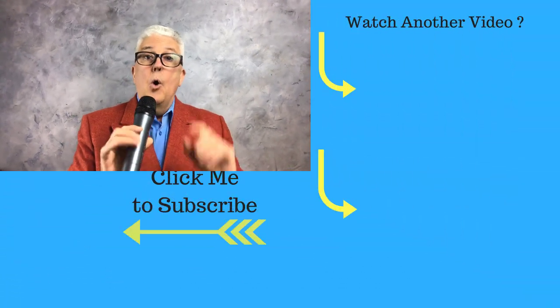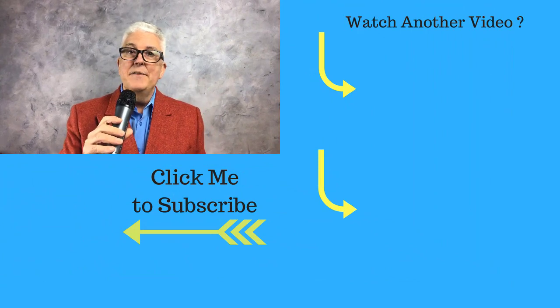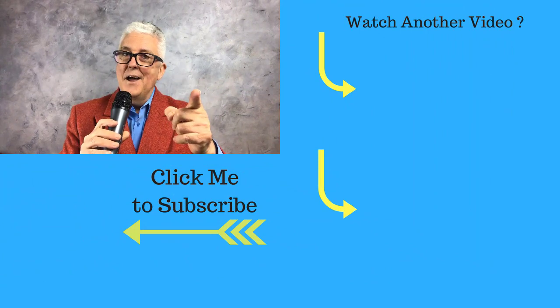Why don't you check out that article on the website, or stick around because there's another video coming up right now.